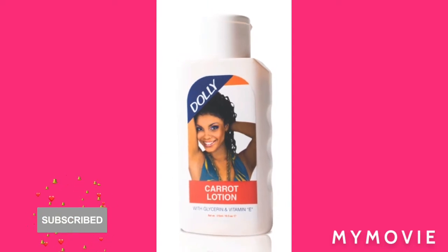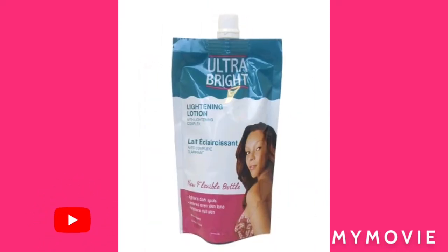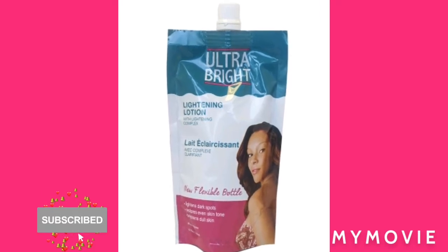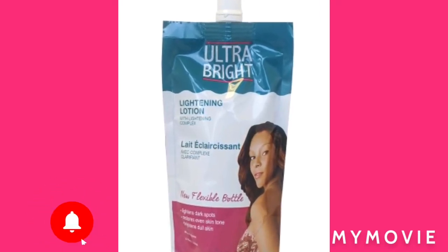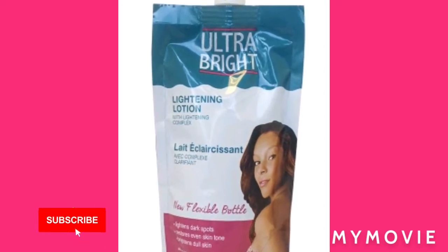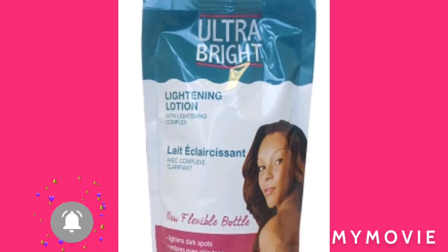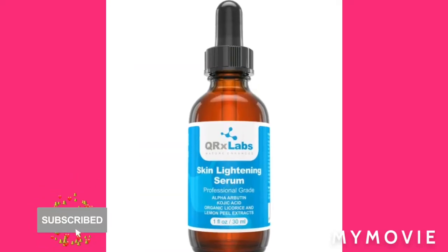Now make sure I mix it round. Then after, I'm gonna get the Ultra Bright — the Ultra Bright makes your face look nice — the Ultra Bright lightning lotion. You're gonna throw that in and mix it round.